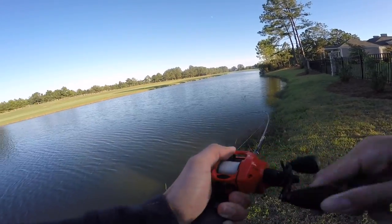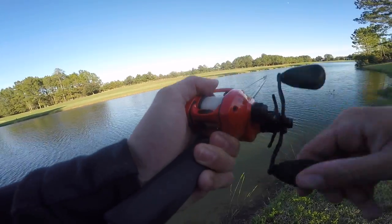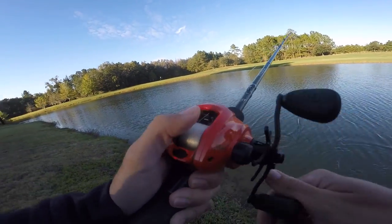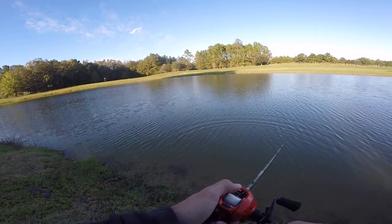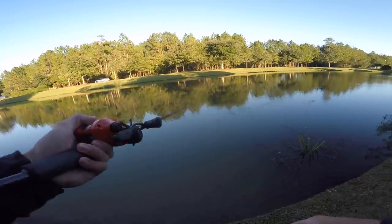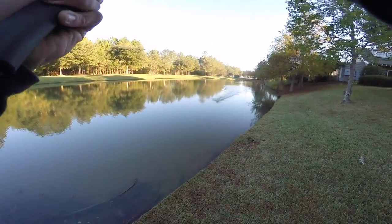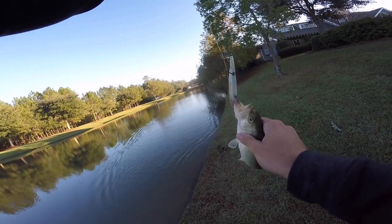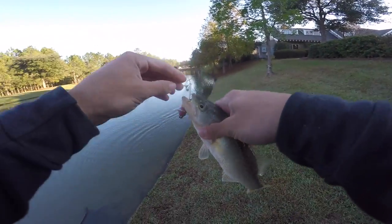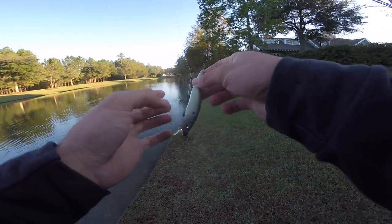Oh my gosh — he ate it way on a pause! He came off... dude, he ate it way on a pause. And then another one almost jerked the rod out of my hand — the rod was about to go in the water. I didn't have a chance. That was insane — probably the goofiest thing I've ever done.